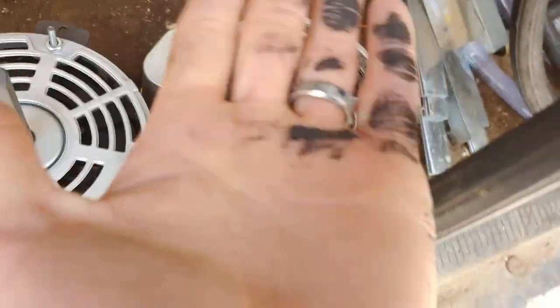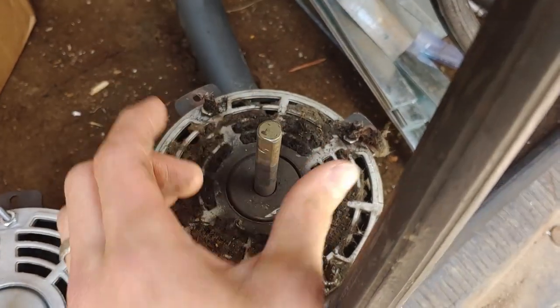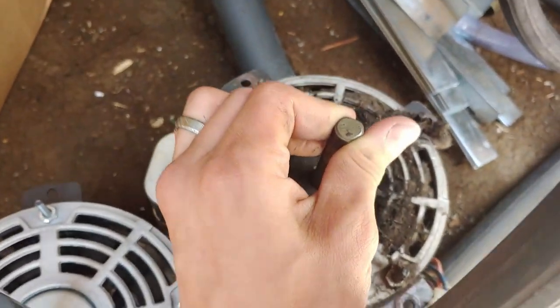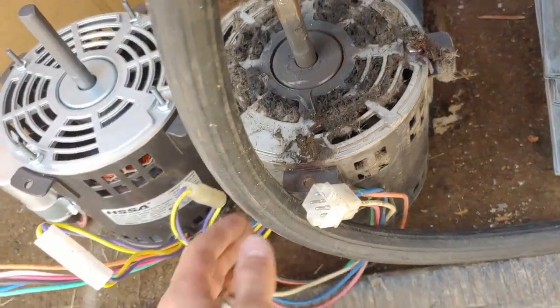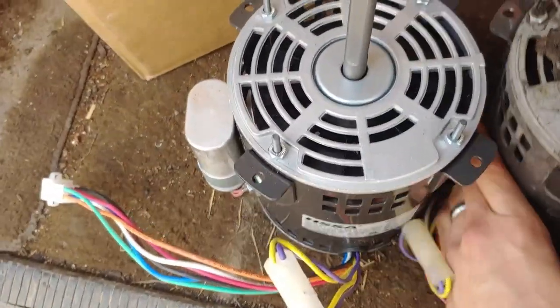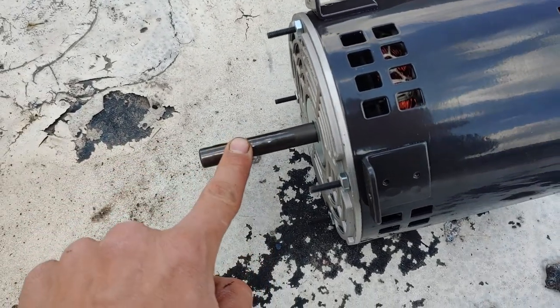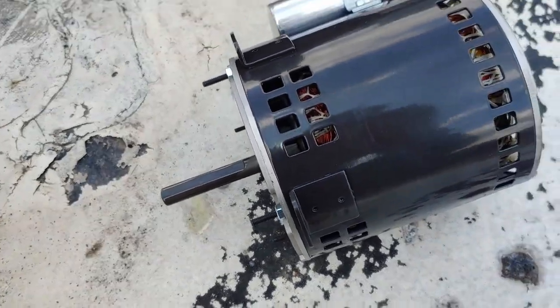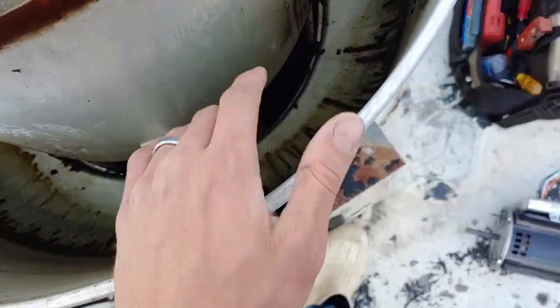When you lift up on that shaft, that feels like a bearing that is actually burnt out. It still turns fine, but there should not be that kind of upward travel. So yeah, this motor is definitely toast. We're back up here — I just put a little bit of oil on the shaft to help it slide back in, and in the future if they replace it again, to help take it out. It's really hot down there — I feel bad for those guys.